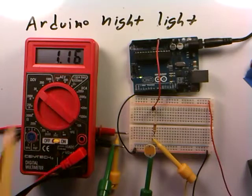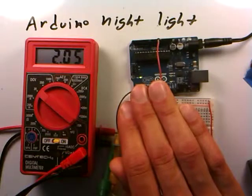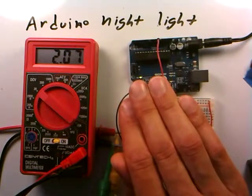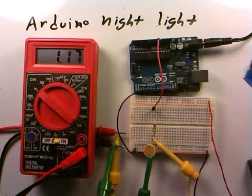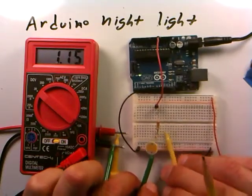With the voltmeter set to 20 volts, when the lights are on we're getting about 1.1 to 1.7 volts across the photocell. If we cover the photocell to simulate a dark room, the voltage rises well above 2 volts. When it's light again it drops back down to about 1.1 volts. So 2 volts is our checkpoint — the room is considered dark when the voltage read across the photocell is above 2 volts.